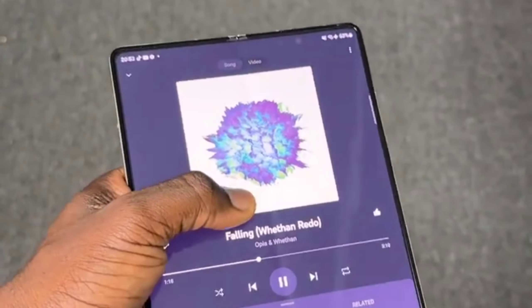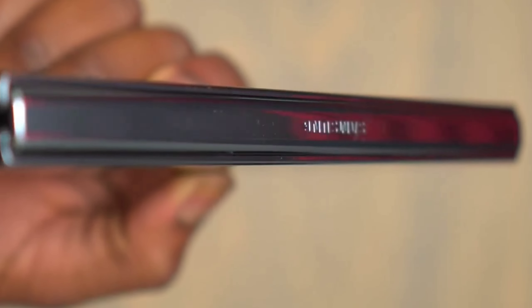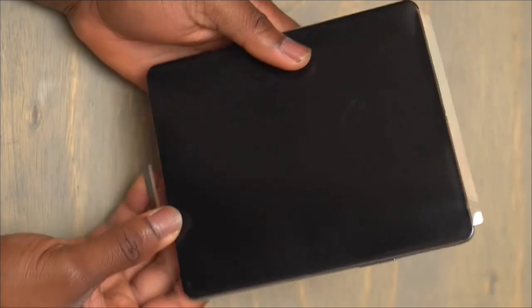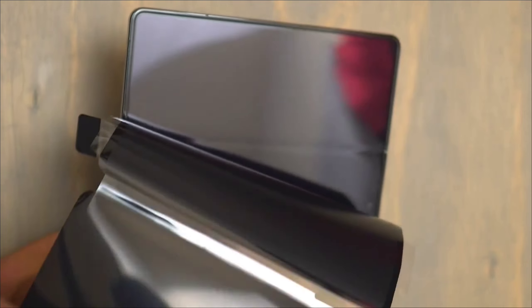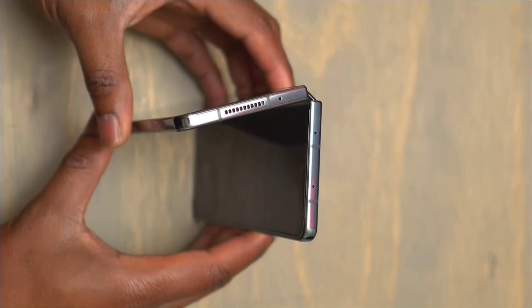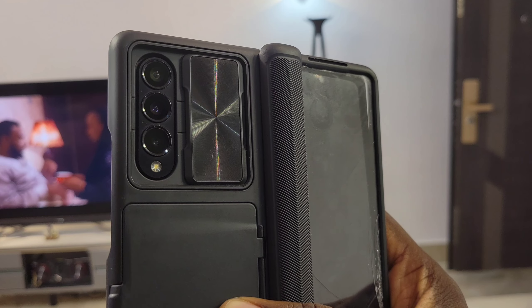For durability — one thing we cannot escape with the Z Fold 4 is that when you hold it, it's a very delicate phone. It looks premium and screams elite. Big phone, big problem — if you buy the Z Fold, know that the screen is going to cost a fortune to replace if it gets damaged. This might be the most sincere Z Fold 4 review you'll see on the internet: after about one year of use, my screen broke and I haven't fixed it.